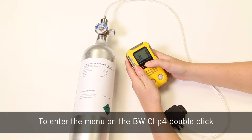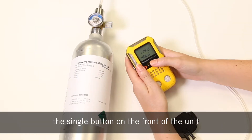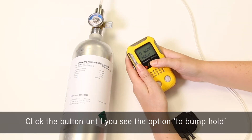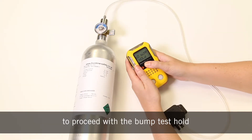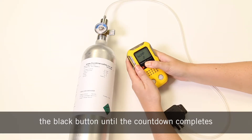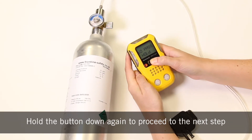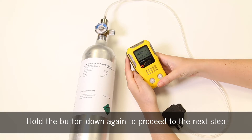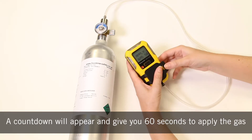To enter the menu on the BW Clip 4, double click the single button in front of the unit. Click the button until you see the option to bump, then hold. To proceed with the bump test, hold the black button until the countdown completes. Hold down the button again to proceed to the next step. A countdown will appear and give you 60 seconds to apply the gas.